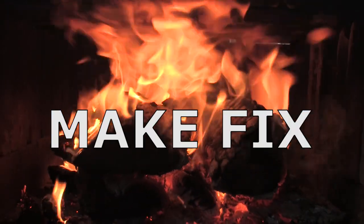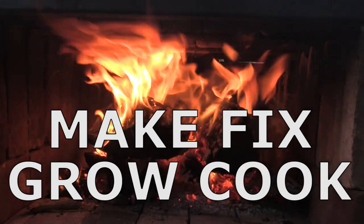You want to turn this into this? Watch this. Make, fix, grow, cook. Garden fork.